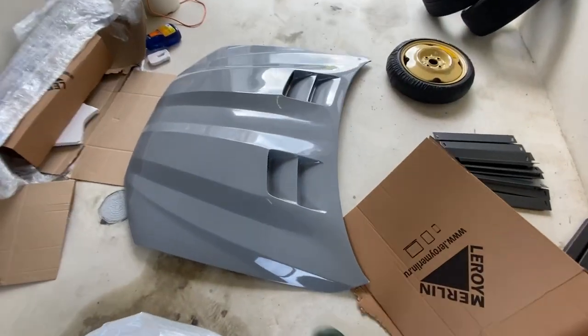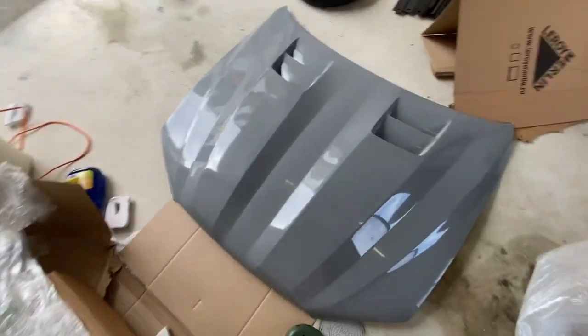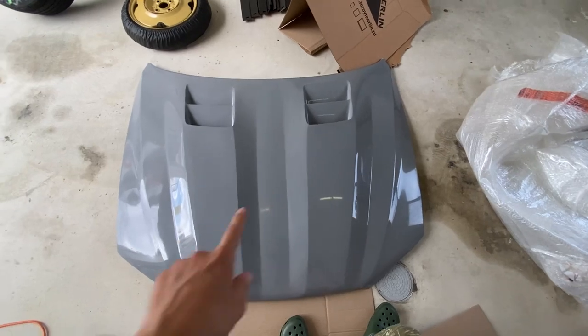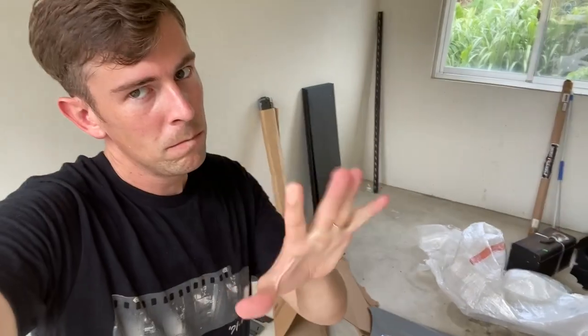This hood — I want to weigh it. I want to weigh this hood and I want to weigh the other hood, because the other hood is stupid heavy. I want to see how much weight I'm losing. I can pick this up with one hand — I can't do that with the other one. I'm excited. This is going to be great. It's going to look great.